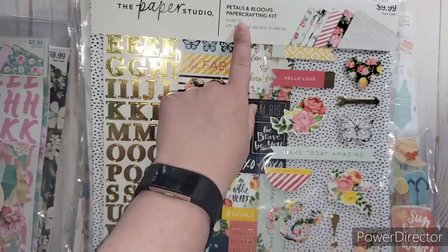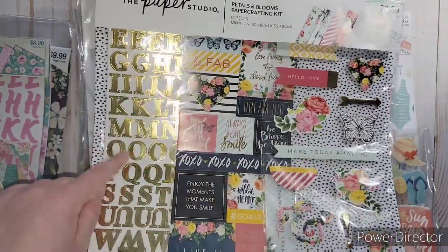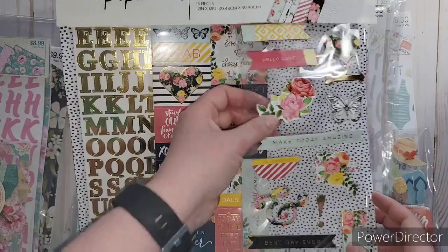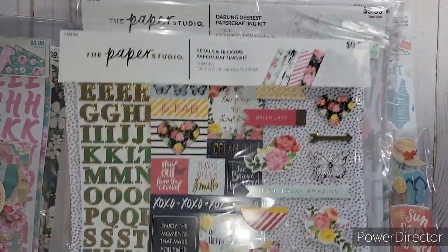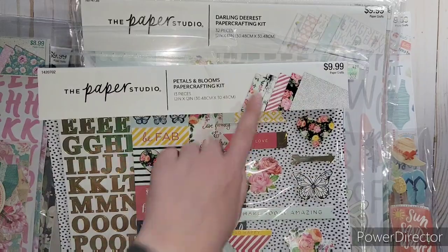This one is Petals and Blooms. It has gold foil, gold foil stickers, chipboard stickers with foam backing, plus these stickers. It has really nice paper too - I love that floral one.